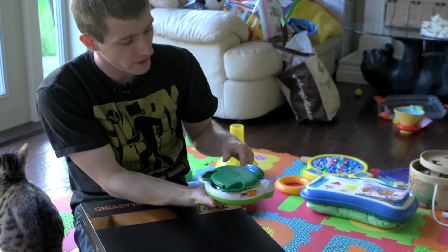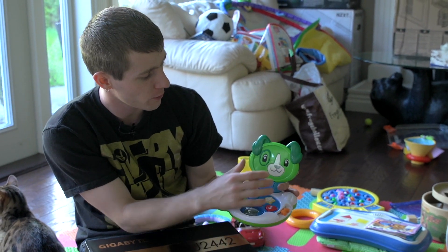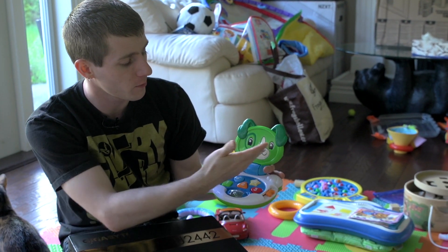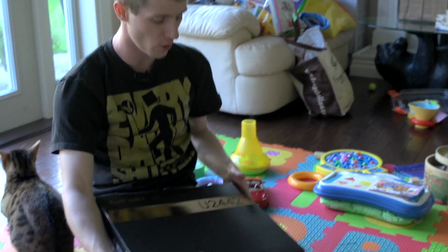Welcome to my unboxing and first look at a very unique notebook design. Now you can see that instead of going with a more traditional LCD display, they've gone with a dog's face for the leapfrog — no, I'm just kidding. We have an actual notebook to check out.